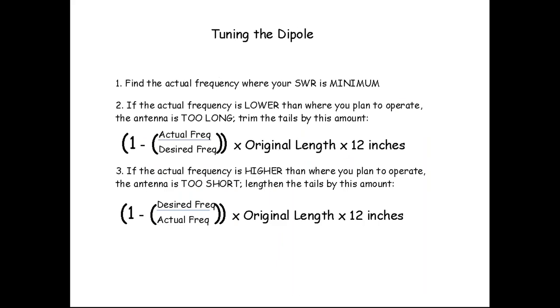Here's my preferred tuning approach: I make the dipole so the length from insulator to insulator is a little too short, then hang some tails at the ends to make it a little too long. Then we trim the tails down with wire cutters until it's resonant. Measuring with an antenna analyzer tells you where the minimum SWR is and whether the antenna is too long or too short. When the plan works and the antenna is too long, I can just chop it down with wire snippers.